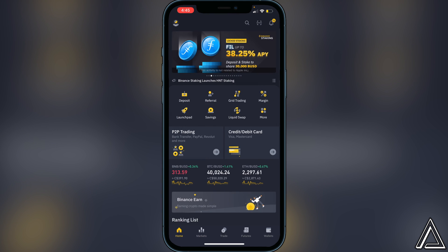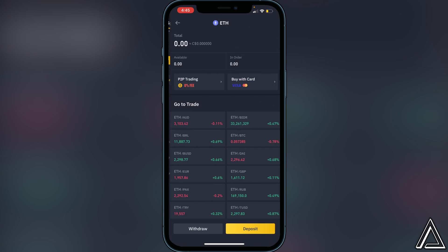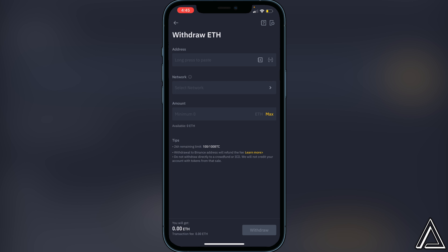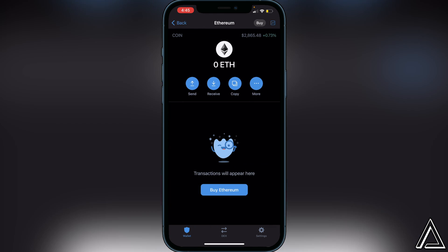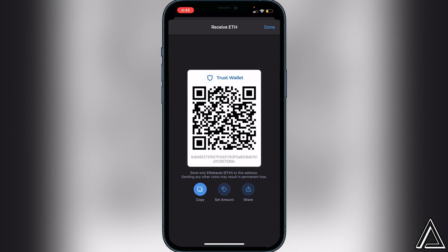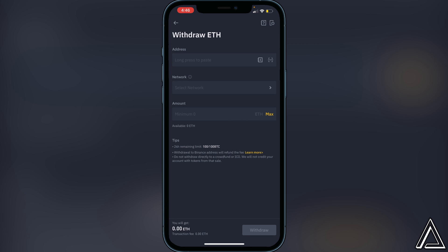Once you have your Ethereum purchased, go to your Binance wallet and find Ethereum using the search bar. Click on it, then click 'Withdraw.' It's going to ask you to paste an address. To find your address, head over to your Trust Wallet, go to Ethereum, click 'Receive,' and copy the address shown. Go back to Binance, paste that address in the address section. For the network, make sure you select the ERC20 Ethereum network. Enter the amount you want to send, then click 'Withdraw.'